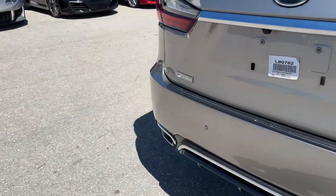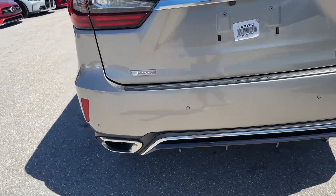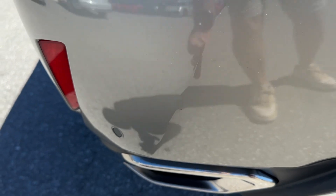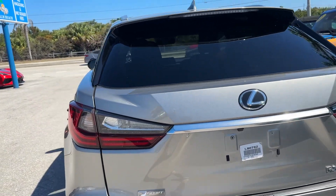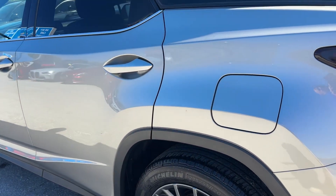Checking out the back — taillights look good, nothing really jumping out at me on the rear bumper. There's a little bit of something right here. Nothing else really jumping out — looks like there's a little nick with a ding right here.